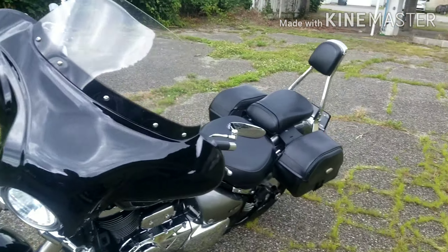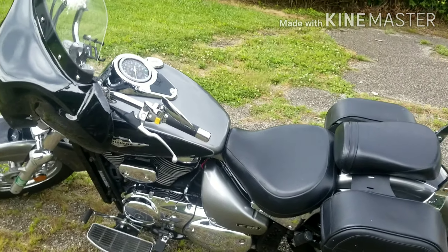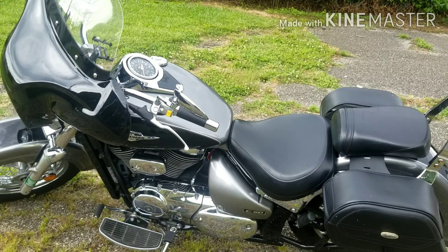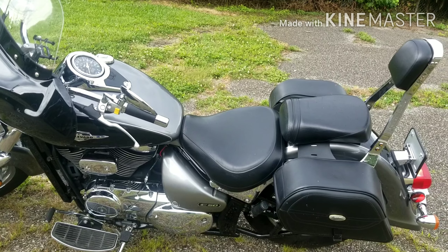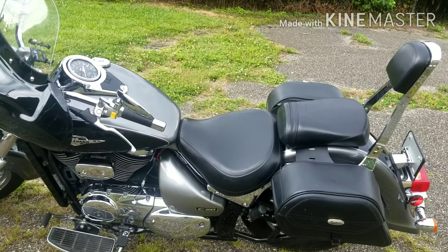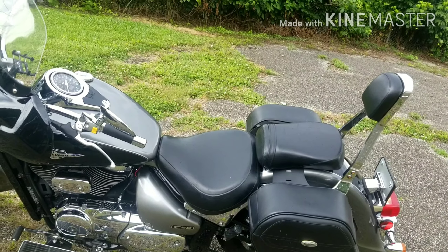Even an entry-level person could ride this — it's a good bike. The insurance is cheap on it. I'm 29 years old and my liability insurance on this bike is $15 a month. It's just ridiculous how affordable it is.